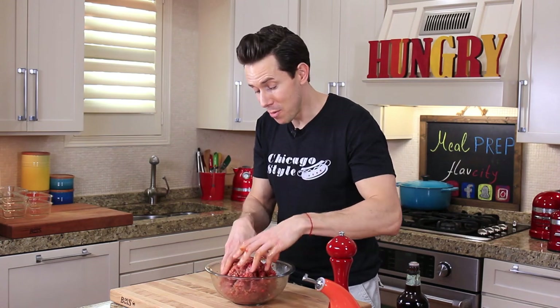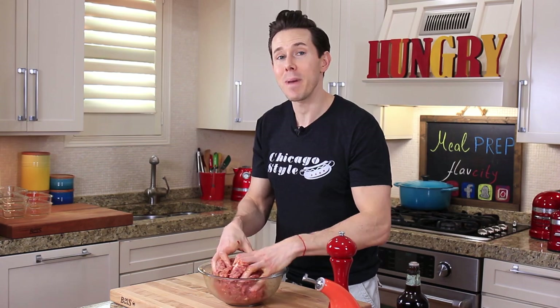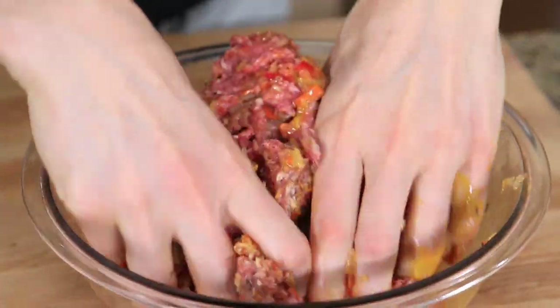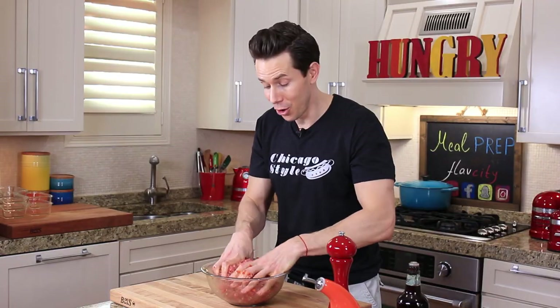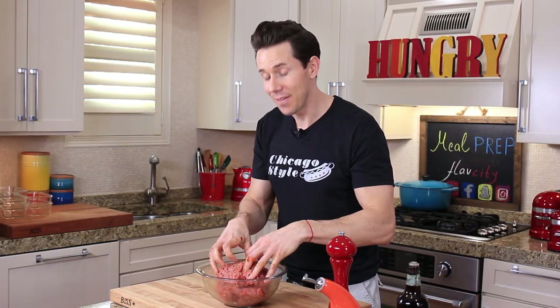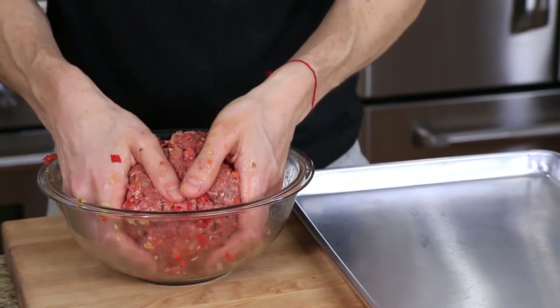I'm getting my hands all messy and mixing up this mixture so everything is well incorporated. I'm loving doing these meal prep recipes because this is the kind of food I eat, and whether you make them for all five days next week or just pick out one component or one side dish, it's all good. Leave a comment below and recommend what you want me to make next. Let's transfer this to a sheet tray.